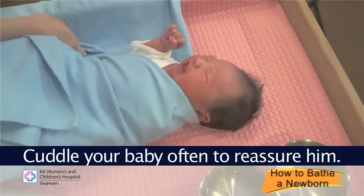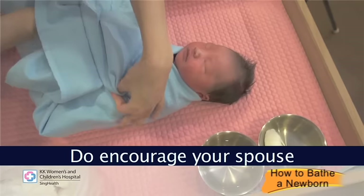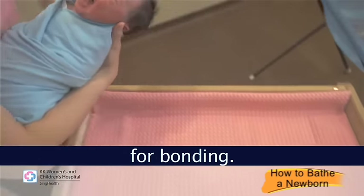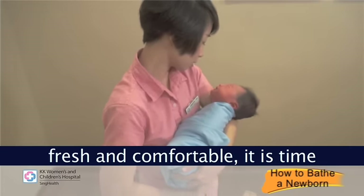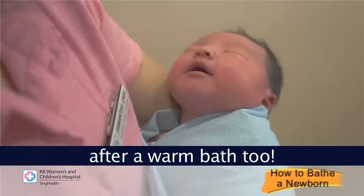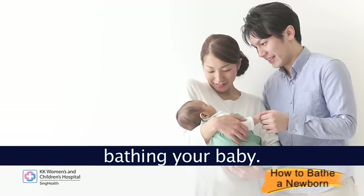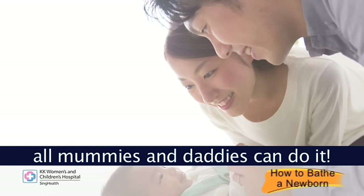Cuddle your baby often to reassure him. Do encourage your spouse to take part in bathing your baby as it is a wonderful opportunity for bonding. With your baby feeling clean, fresh and comfortable, it is time for a good feed. Babies usually sleep better after a warm bath too. Congratulations on successfully bathing your baby — practice makes perfect and all mummies and daddies can do it.